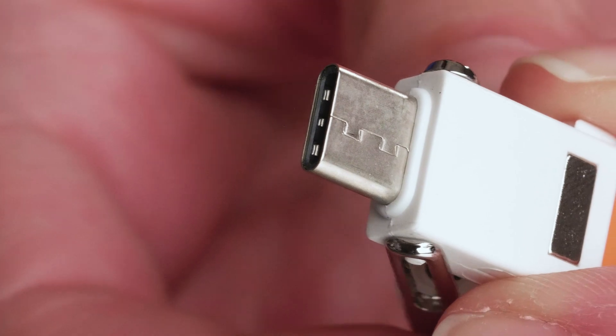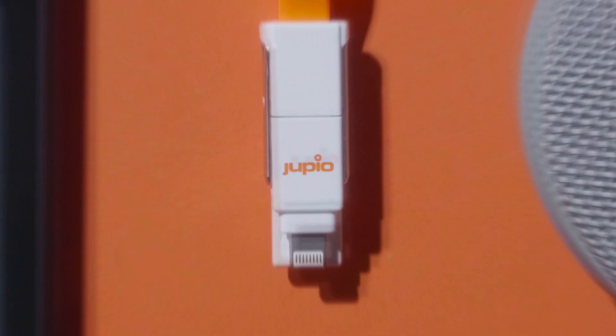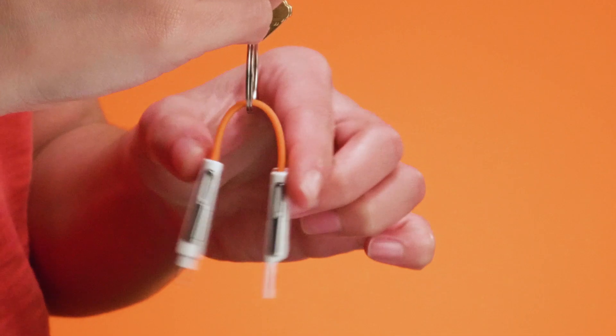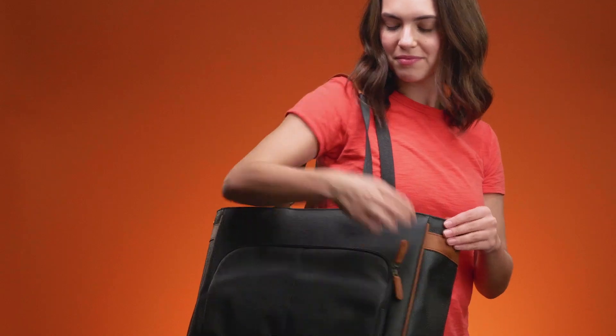The Juvio CableBuddy is a charging and data transfer multi-tool, connecting USB Type-C and Type-A chargers or computers to any micro USB, USB Type-C, or Lightning device. It's small enough to take with you everywhere. Snap it to your keychain with its magnetic closure, slip it in your pocket, and keep one in your camera bag.